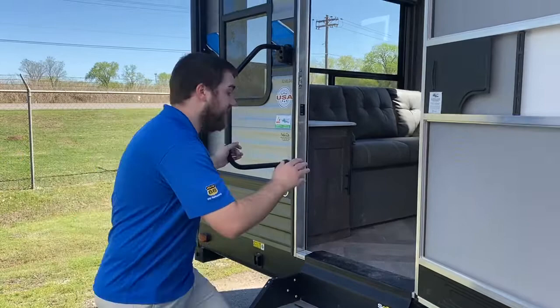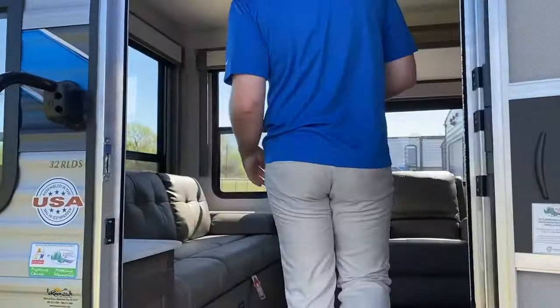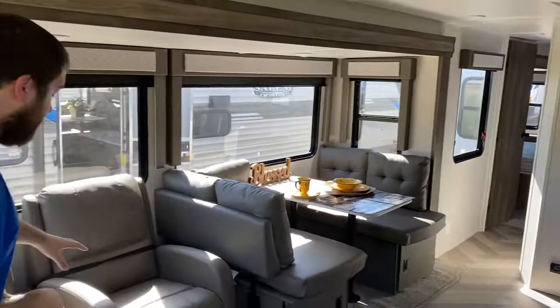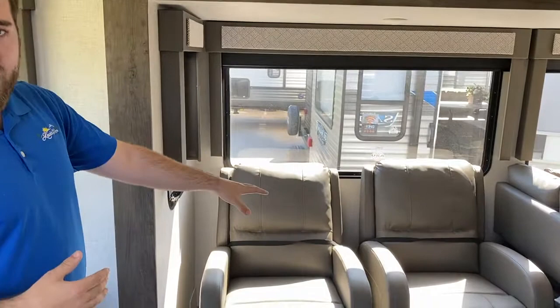This unit weighs 8,300 pounds and has a lot of room inside. You can see how gorgeous the colors are — very modern and light. These are recliners that go all the way back and they're super comfortable. Seriously, the first time I sat in them I wanted to go buy one.